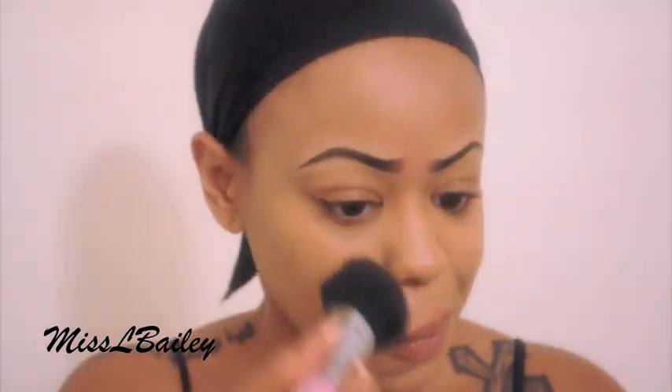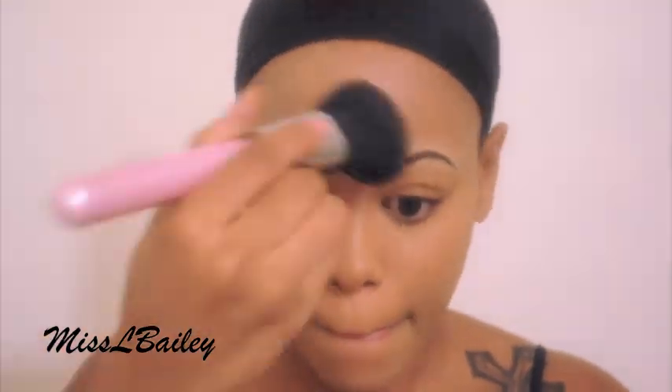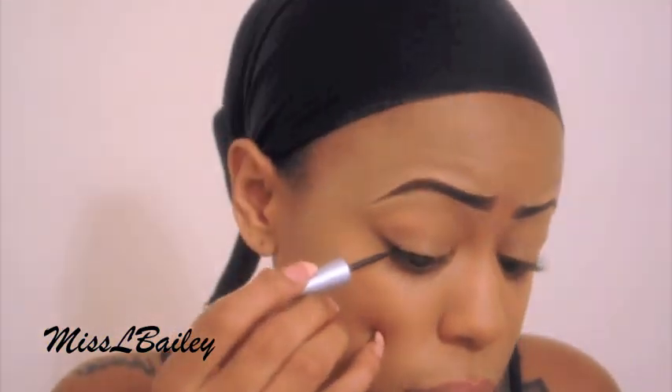Next I'm going to apply my powder. This is the MAC Studio Fix, I'm NC 45. I'm just going to buff that in and go ahead and set the foundation.